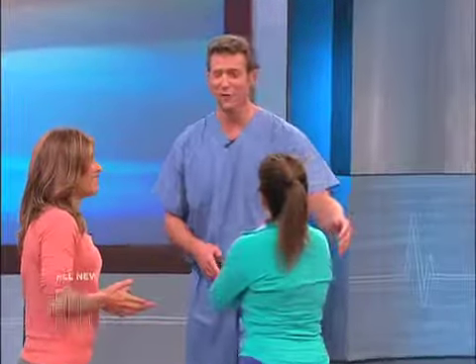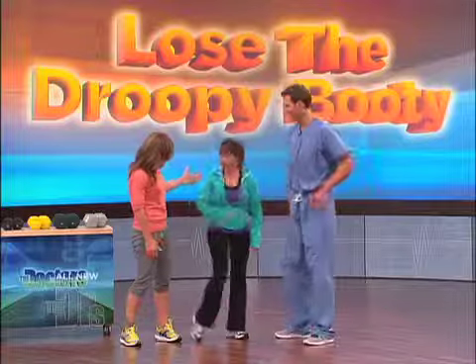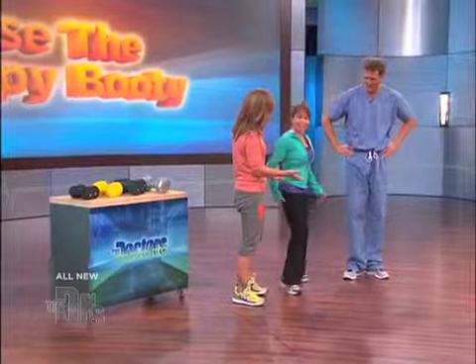I've never seen someone — turn around, because I want everyone to see your face — I've never seen someone this excited to get their butt kicked by Jillian. You're looking pretty darn good. Tell me what's going on. I just turned 52. You look incredible! But it's not as lifted as it used to be, right?